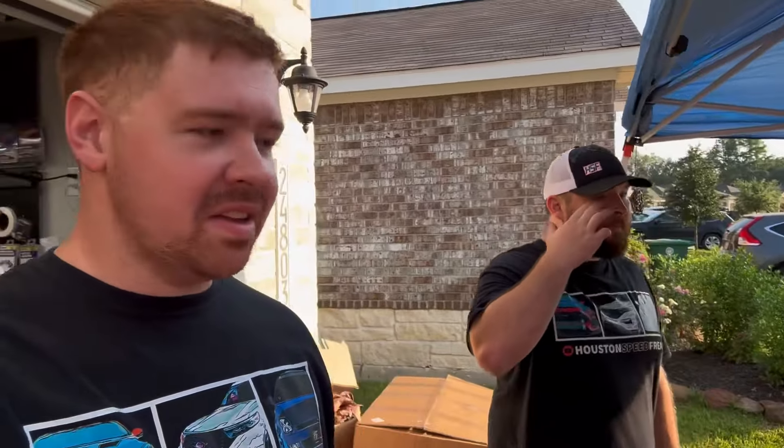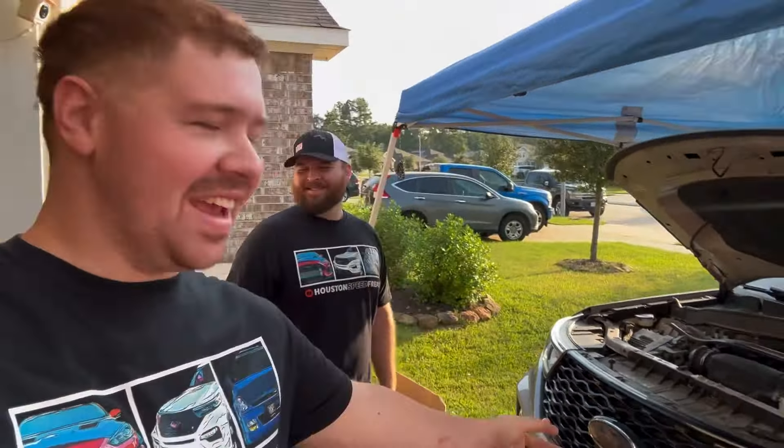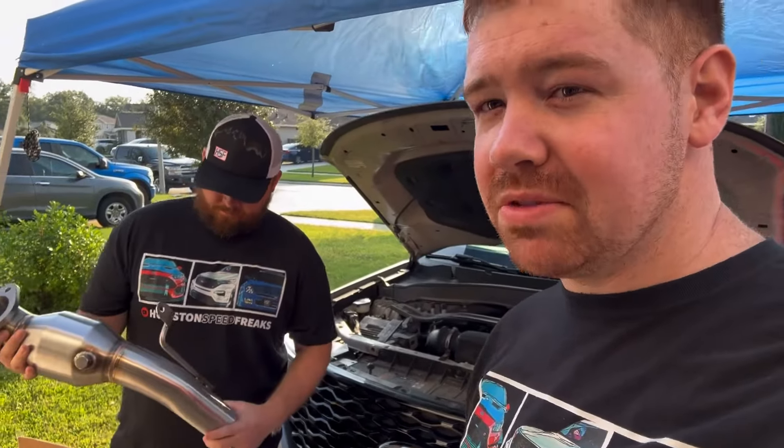All right guys, we got Ryan here today and we have Taylor's Explorer ST. This is a long-awaited video — everybody's been asking me for a downpipe video. I've done well over 10 sets of downpipes and haven't filmed a single one. We're using CV Fab downpipes, best price on the market — about $600 for the pair. CV Fab doesn't charge taxes or shipping. You can get those from HoustonSpeedFreaks.com, which is my website.